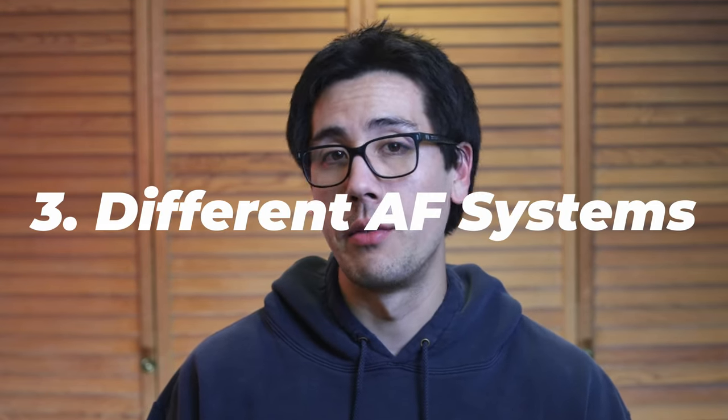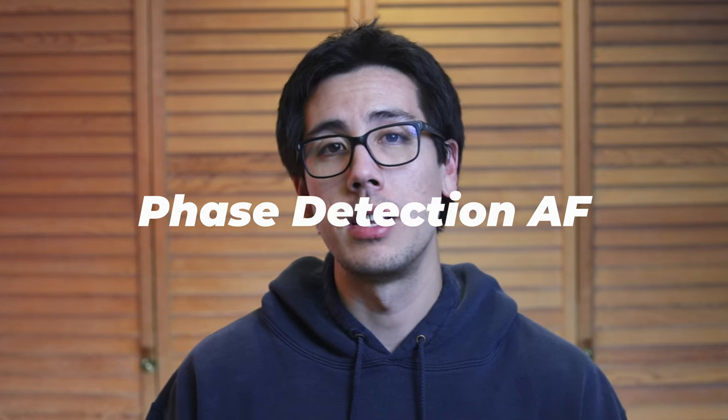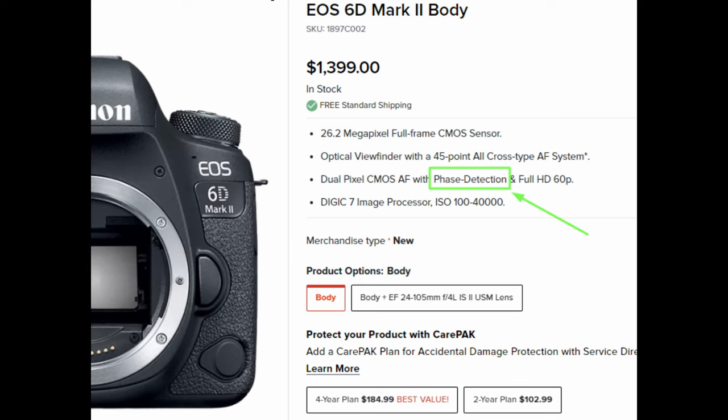The third nuance is to understand the different autofocus systems: phase detection, contrast detection, and hybrid. Phase detection autofocus is commonly found in DSLRs and many high-end mirrorless cameras. If you use a DSLR, you almost certainly use phase detection through a dedicated autofocus sensor when you look through your optical viewfinder. Many newer high-end mirrorless cameras also use phase detection directly on the image sensor. For example, the Canon 6D Mark II is a DSLR with a phase detection system.